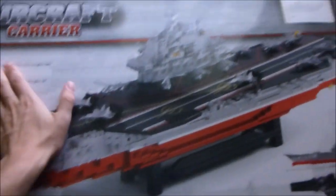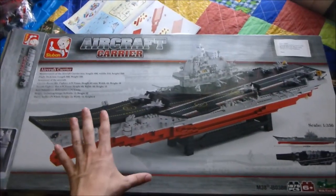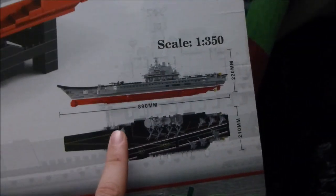I don't usually do reviews like this, but this is something which has really impressed me. It's something that Santa actually brought my little one. This box is huge — it's actually the biggest box I've ever seen for a Lego product, and the model inside is an aircraft carrier which is massive.